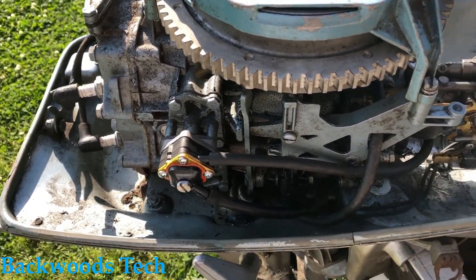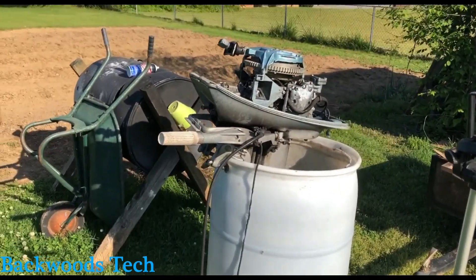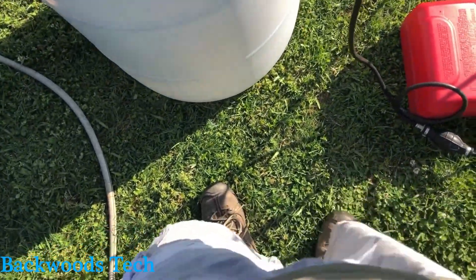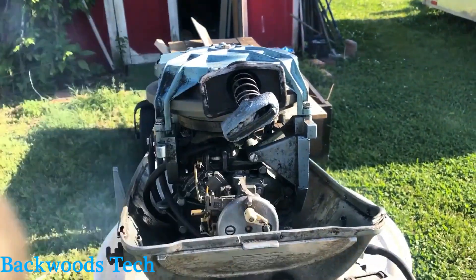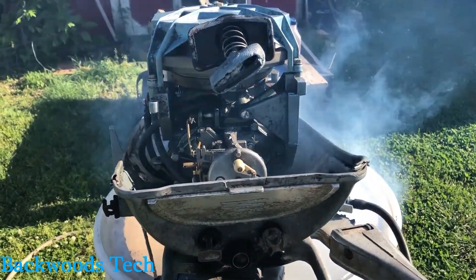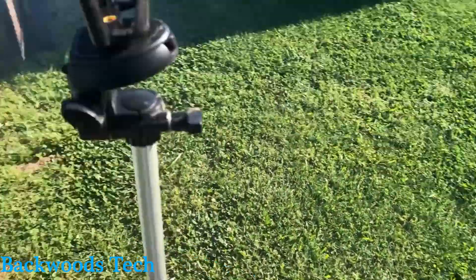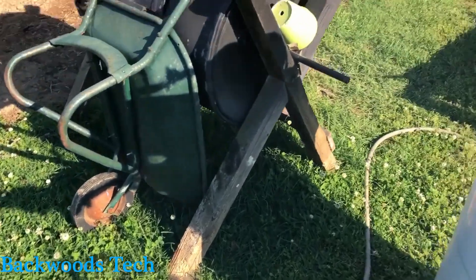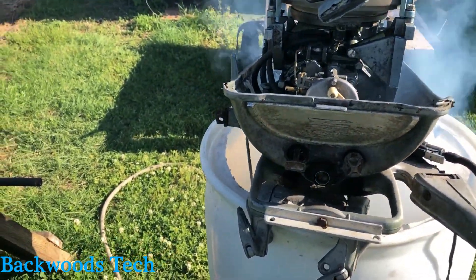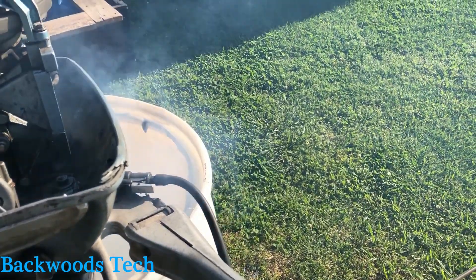Now let's carry it back to the test stand and crank it up and see how she does. We've got it mounted up in our test stand — in other words, a 55 gallon drum filled with water. It's running! I would consider that a successful test of the outboard engine. It seems like it runs pretty good. Now we're loaded up and ready to go fishing this weekend. See y'all next time!